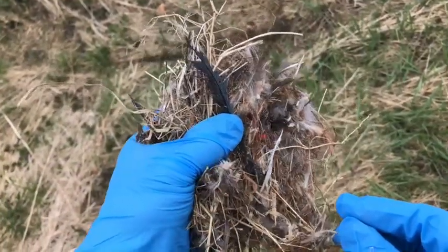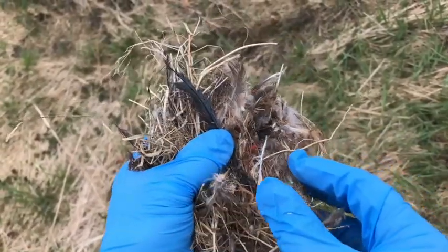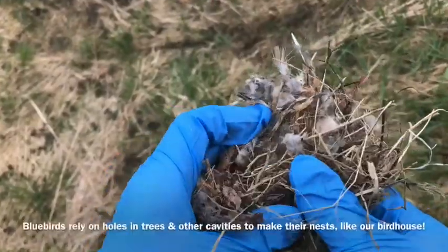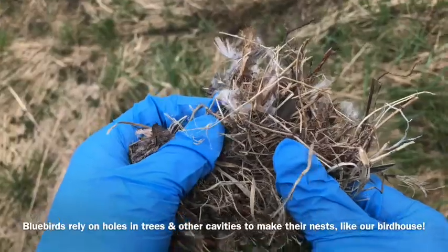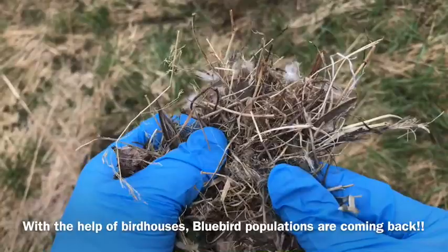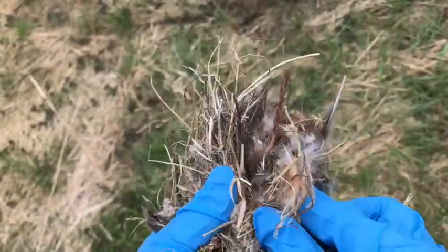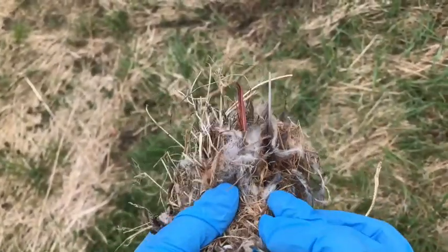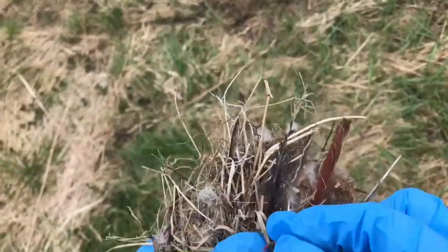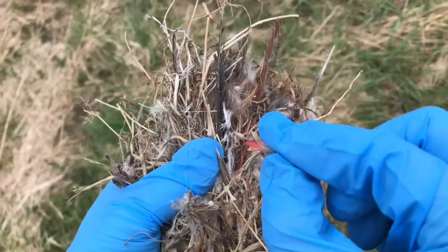As you can see, here is the makeshift nest that another bird — most likely a sparrow — had placed in our bluebird house. Taking a closer look, it's made up of mostly dead natural things like sticks and twigs, some plant material, and little clumps of dirt deep down. Birds also use feathers from other birds to make their nests — here we have one bright feather, and that is actually a cardinal feather.